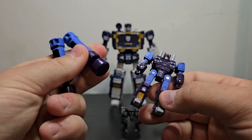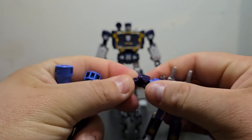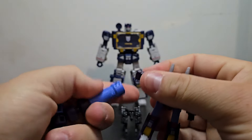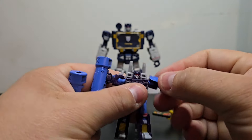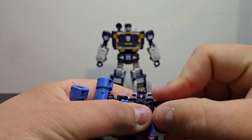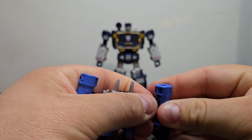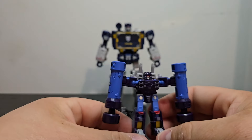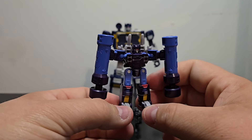And then with the pile drivers, just like the other one, you can go ahead and tuck the hands in just like this — it is a tight squeeze. So I'm not going to push it in all the way. Go ahead and tuck the hands away, attach the pile drivers, and there you go. There you have Rumble and/or Frenzy with his pile drivers.